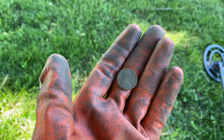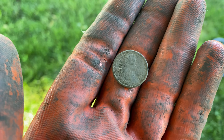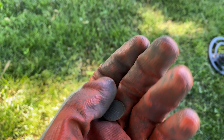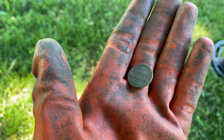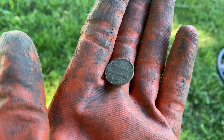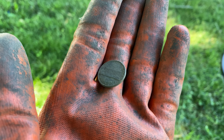Alright guys, sorry for the wind, but the first signal of the day is a 1979 penny — a copper penny a couple inches deep. Obviously it could be a recent drop, but it's nice to see some copper pennies out here. We're gonna hope that there are also some Wheaties out here, so I'll see you on the next signal.